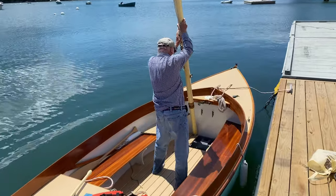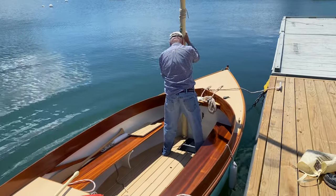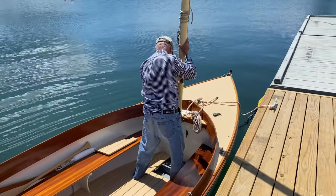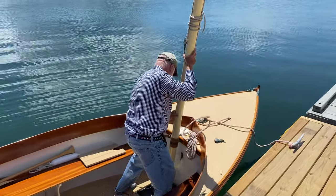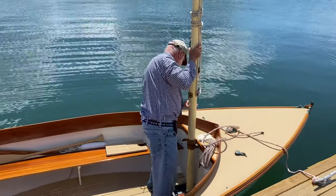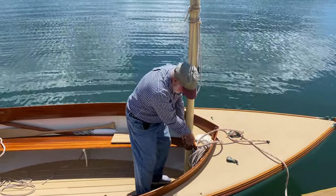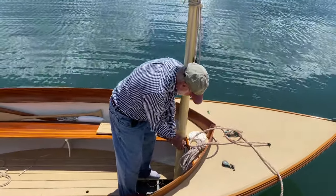And you just swing it up like that, and you put it in position, and you drop it into place. You swing this gate closed and you drop the pin in.